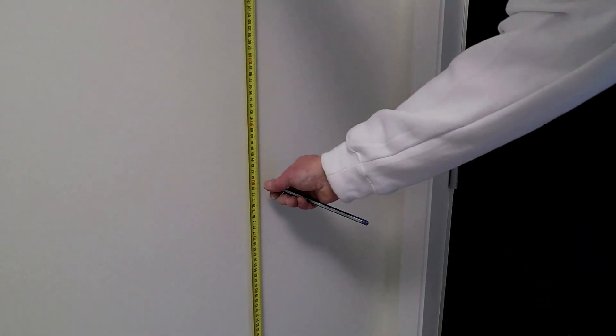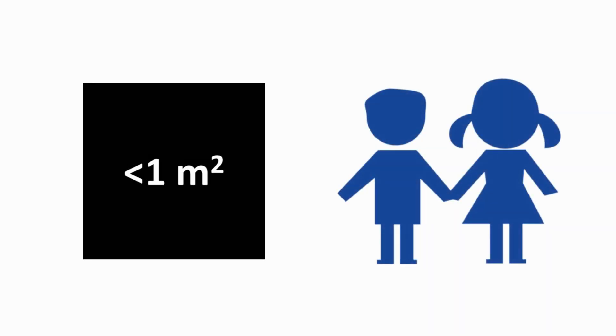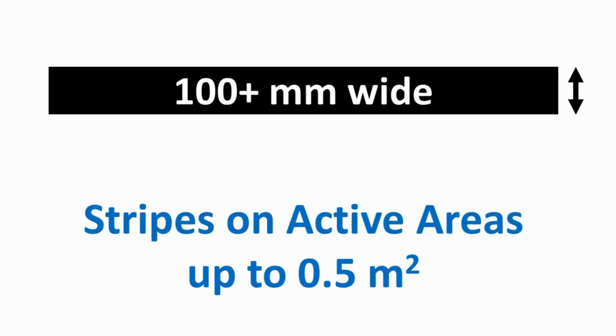Once a suitable area has been determined, measure and mark out the active area, making sure that the total coated area is less than 2m². Where small children will be using the system, keep the active area less than 1m². If stripes are being painted, keep their width at least 400mm. Where the total active area is less than 0.5m², narrower stripes may be used, although keep them at least 100mm wide.